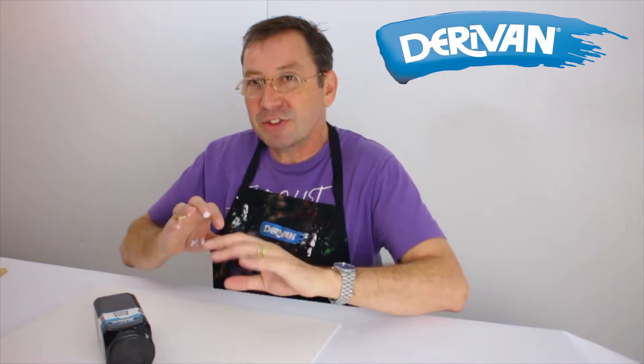Hey, it's Paul from Derevan and I want to talk to you a little bit about MM25. MM25 is black gesso, similar to white gesso obviously except that it's black. I love to use black gesso because it gives me an immediate reaction to really bright colors, and I like to paint bright so we get that reaction and that bounce from the surface. So let's have a little play.